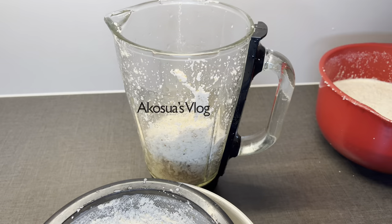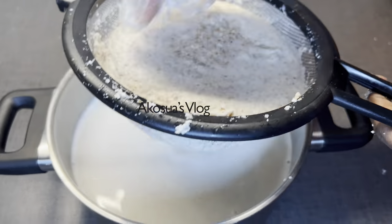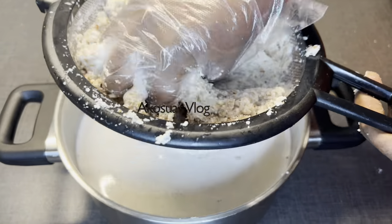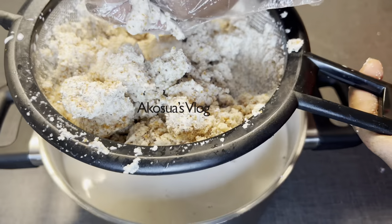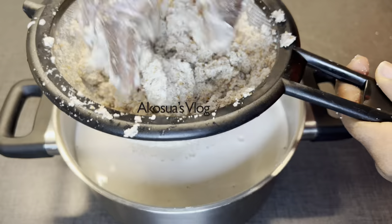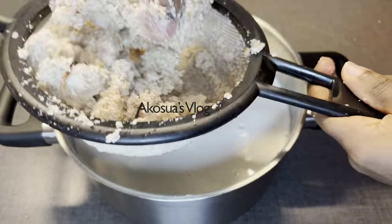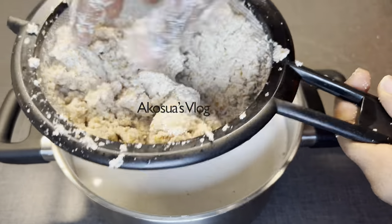When you are done, pour the chaff back into your blender and blend until very smooth, then go over the same straining process again. Don't throw the chaff away, because you can dry it into powder and use it in so many recipes. You can even make swallows out of your tiger nut flour, or you can give it to animals to eat. Don't throw anything away.